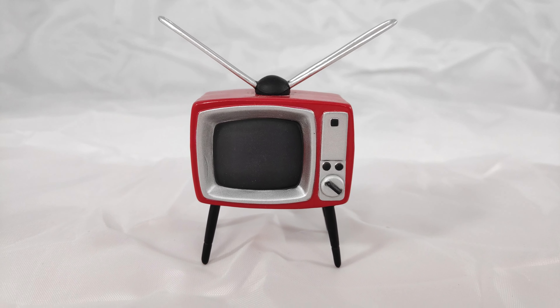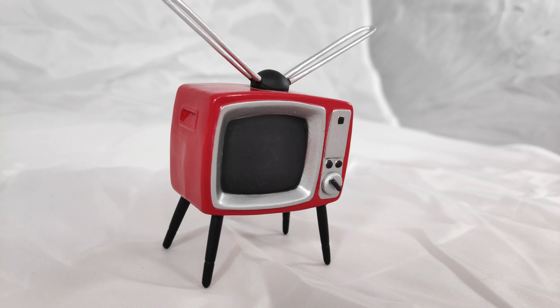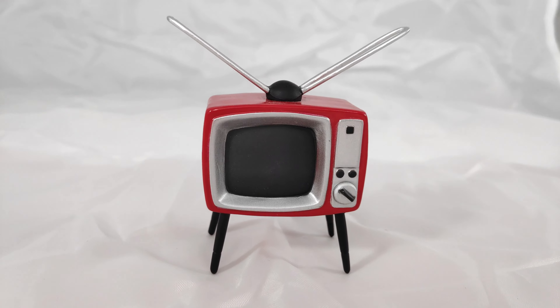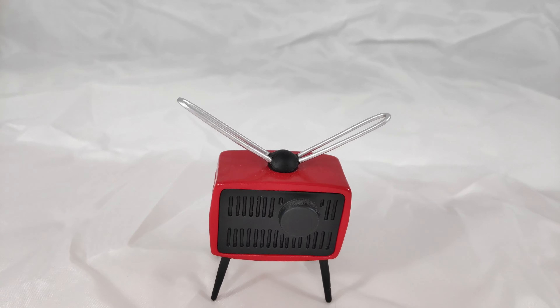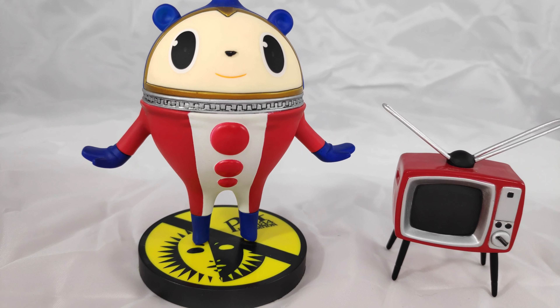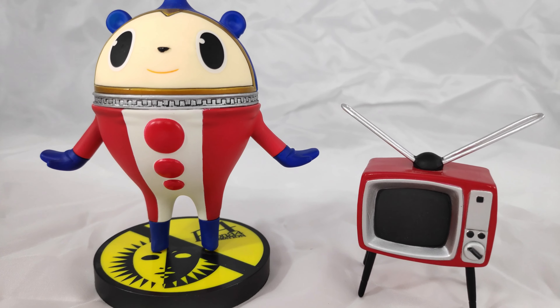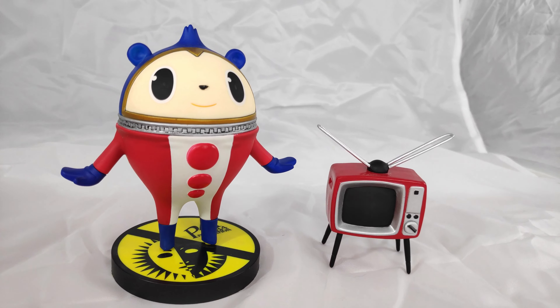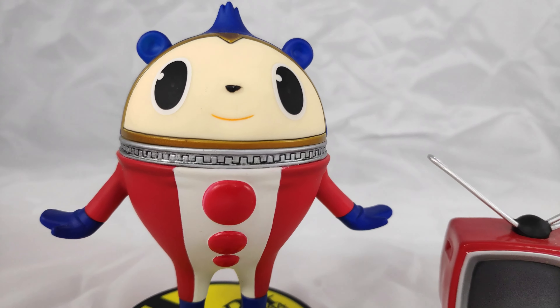And the TV looks like this. It matches the figure very well. I think you could use it as a prop for other smaller figures, which is pretty cool. You don't have to have it out if you don't want to, since it's not attached to anything.